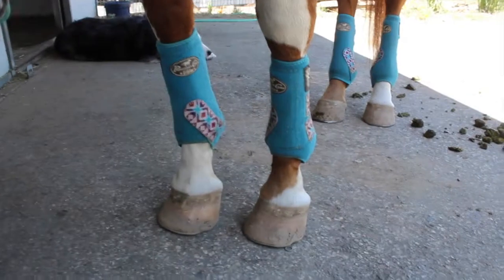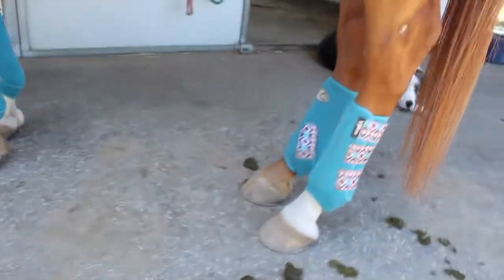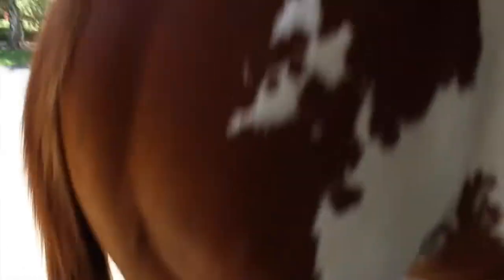And then I have these — they're actually Kareena's and I'm using them — Professionals Choice Elite Sports Boots. I just have all four of them. They're super nice. I love Professionals Choice Boots more than anything.